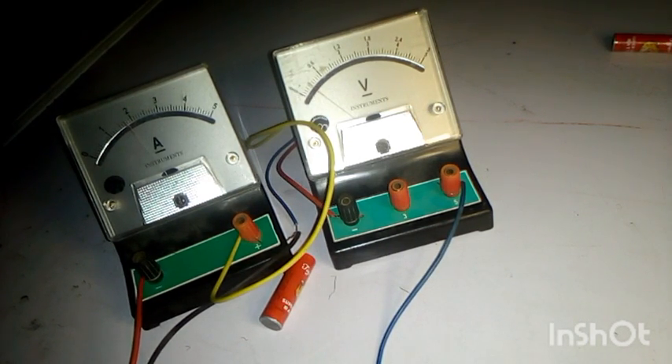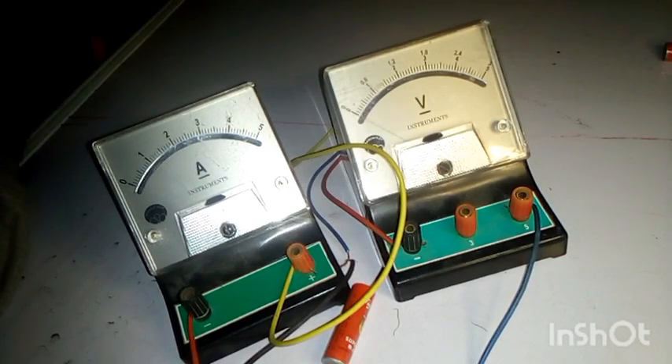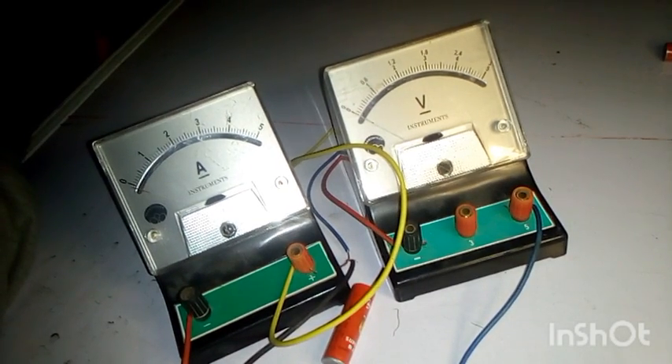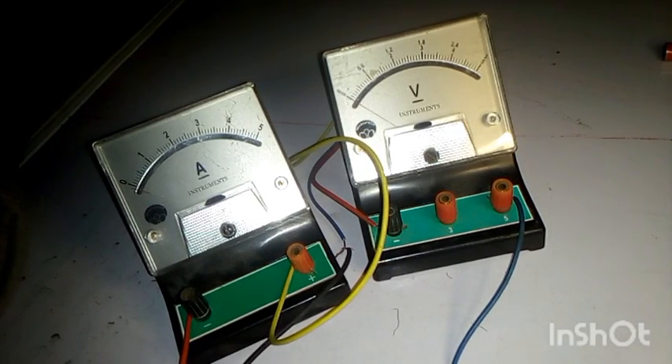There is an increase in current, which corresponds to an increase in voltage as well. Ensure tight connections to avoid errors — this is where having a key would make things easier. The current reads 1.50A and the voltage reads 0.50V for E equals 3.0V. Let's move on to the next value.